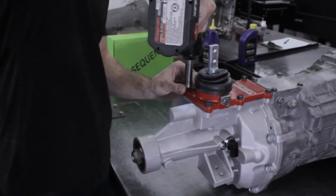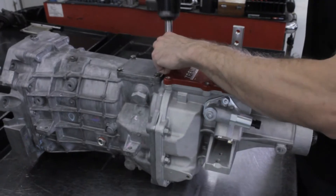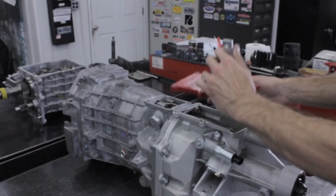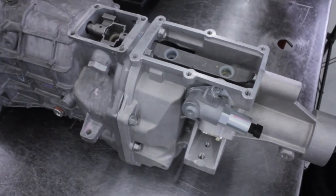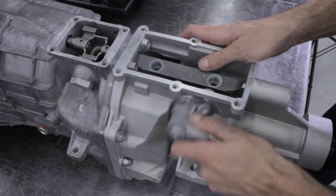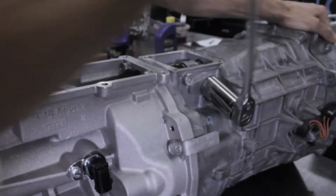Remove the six shifter bolts and pull the shifter housing off. Remove the four top cover bolts and pull the top cover off. Remove the bolt holding on the reverse lockout solenoid and pull the solenoid out. Remove the offset shift detent — it is a 5/16 hex head bolt.